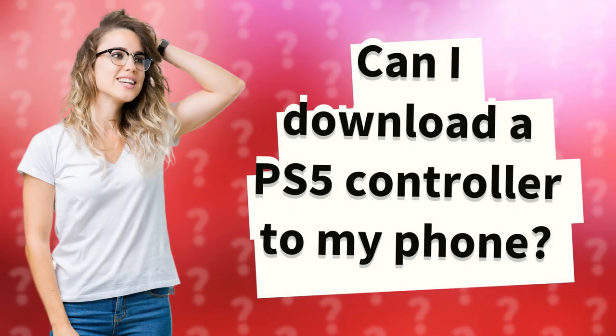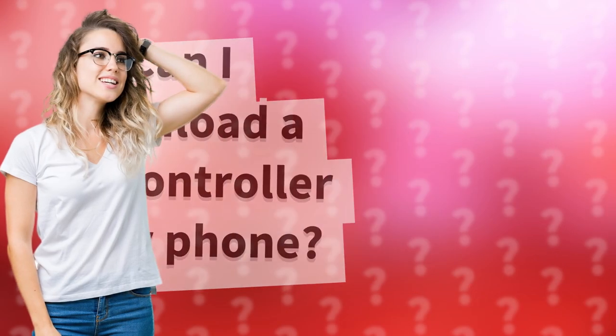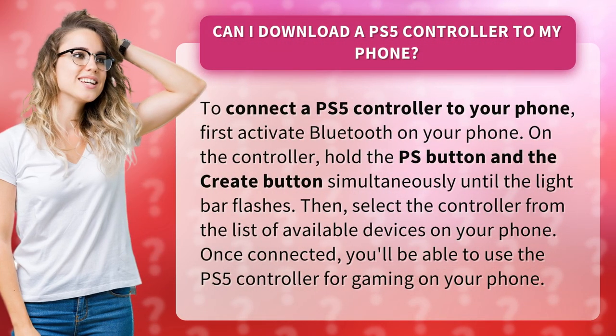Can I download a PS5 controller to my phone? To connect a PS5 controller to your phone, first activate Bluetooth on your phone.